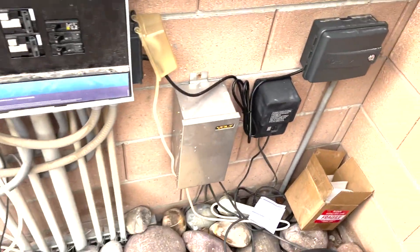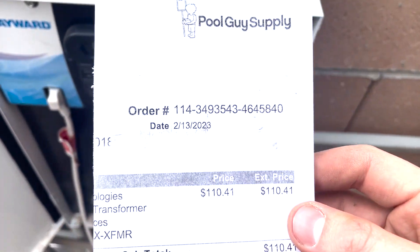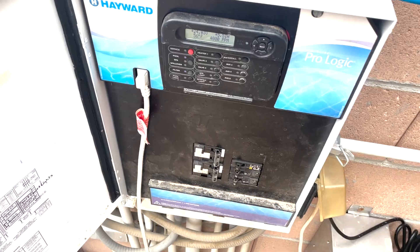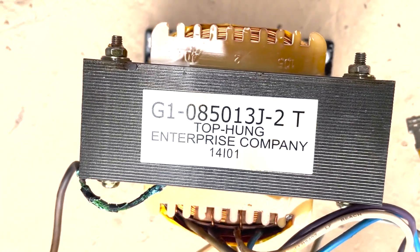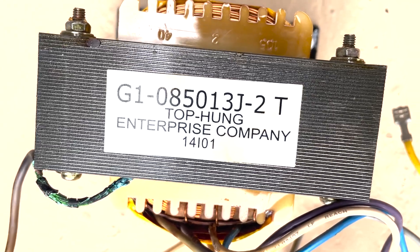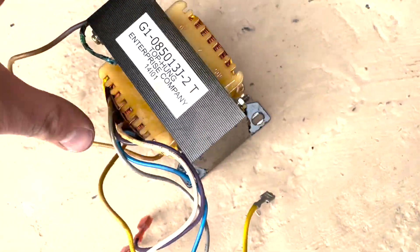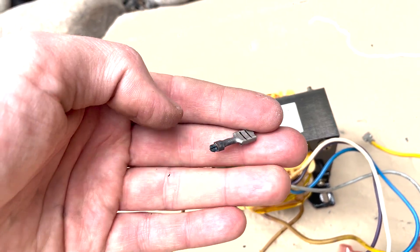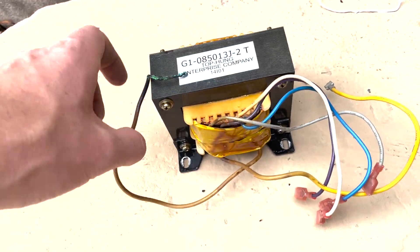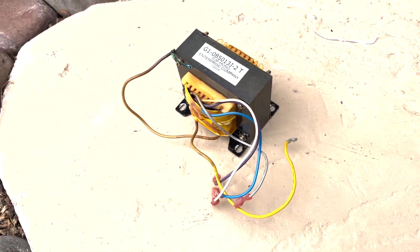Boom, easy fix — it's about $110 from Amazon. I'll leave the part number in the comments. You can also get it right here — it's the G1085013J-2. And look at that old spade connector — it's definitely what was the problem. We're back in business. Here we go.